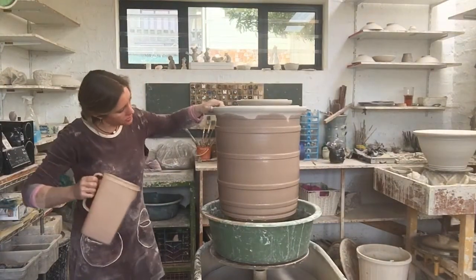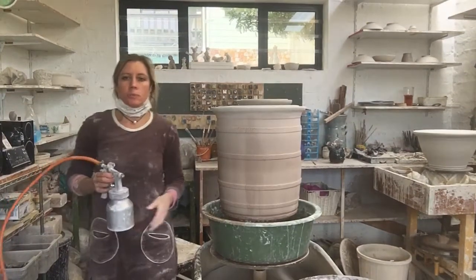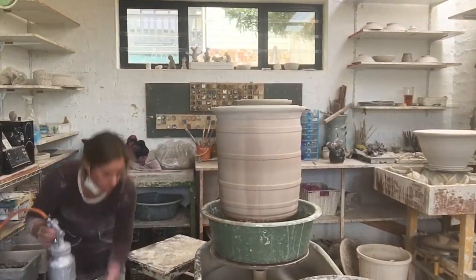I'm happy with the outside and I will spray that with my spray gun. I'm going to spray the inside now. I've just put my mask on so I block the noise when I turn this on.